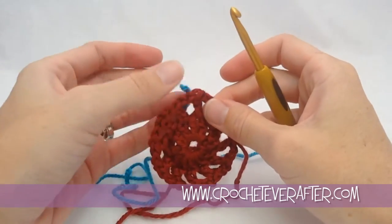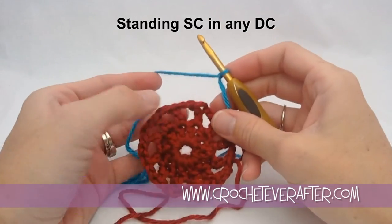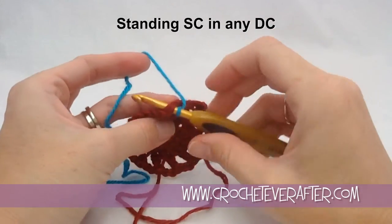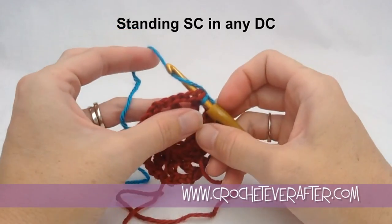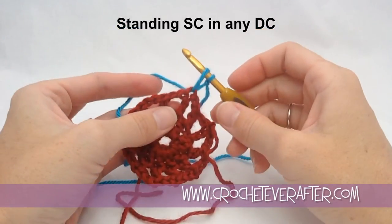We're just going to start making our stitch — we're going to go under both loops, yarn over, and pull up our loop. Keep them close together; don't pull them all the way out. Keep them nice and close to your stitch.